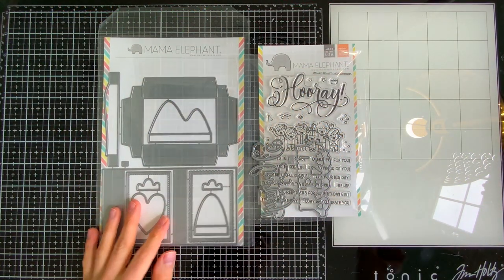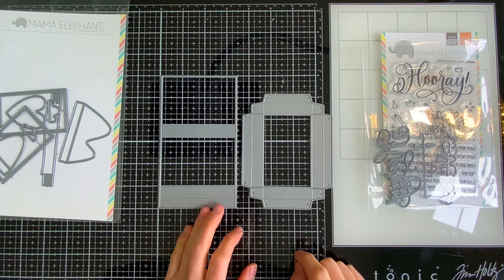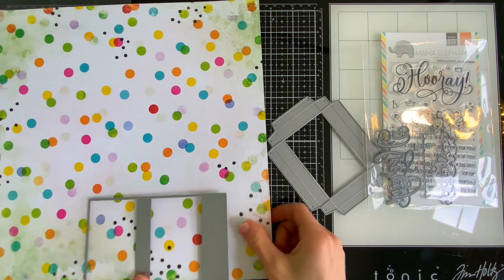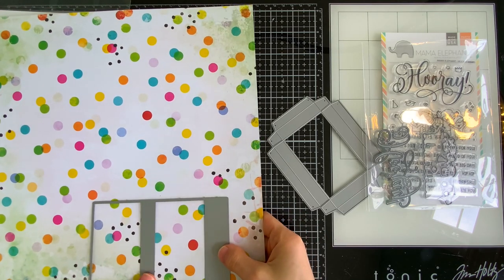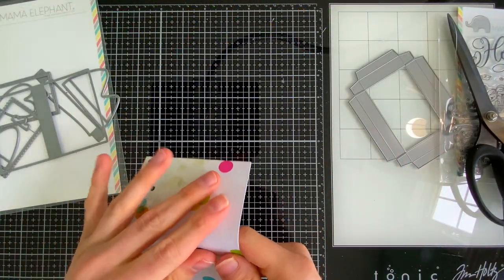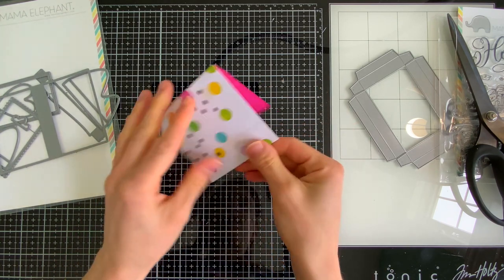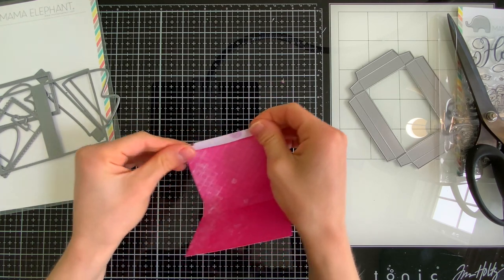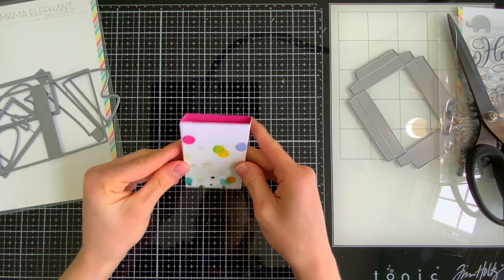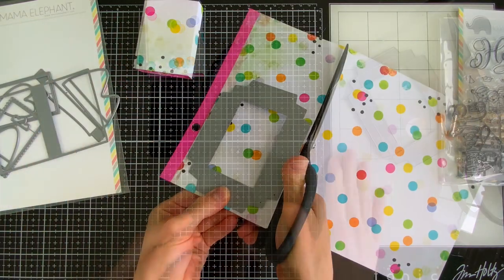From the Matchbox Builder die set, we have a very long rectangular piece and an odd-shaped rectangular piece — both of these are the pieces you'll cut to build your matchbox. Everything else in the set is more decorative. I'm going to die cut both pieces from some Vicki Booten Color Story paper. I have the 12x12 pack, but you could use the 6x8 pack as well. Once die cut, these pieces have score lines, so you'll want to pre-fold them to make assembly easier.